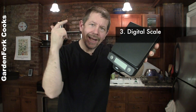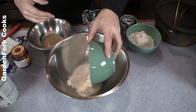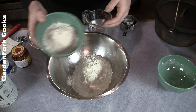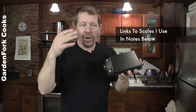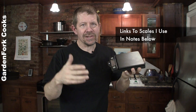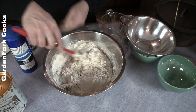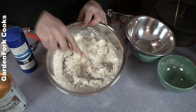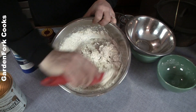Number three: digital scale. For the longest time I just did the scoop-and-level method with measuring cups and flour. Then I finally took the plunge — I already had a digital scale — and the difference is huge. When you can fine-tune your measurements, you get much better dough. Do you ever make your no-knead bread and the dough or batter seems really dry, like something's not right? It's because you're using the scoop-and-drag method and you don't have enough hydration.